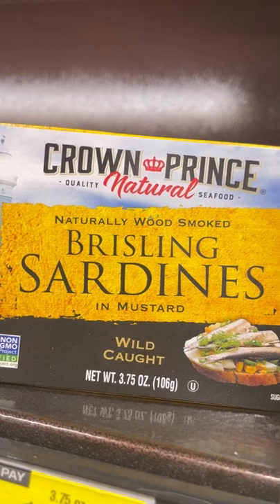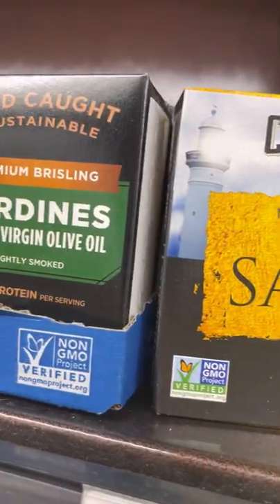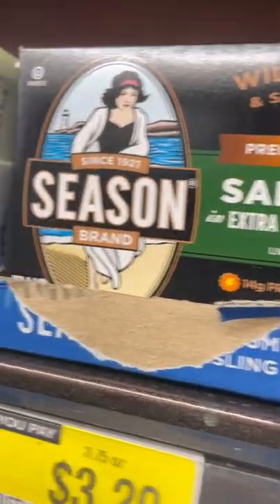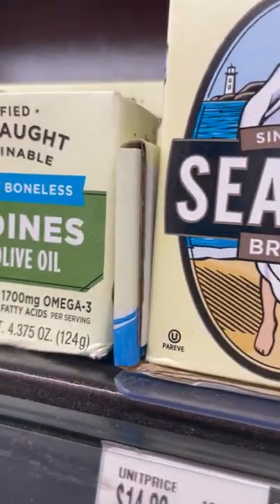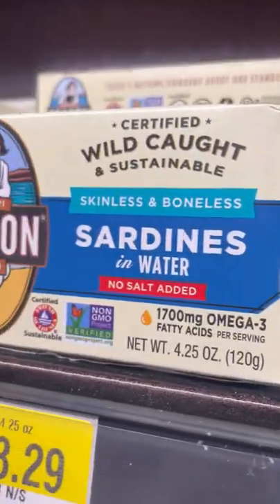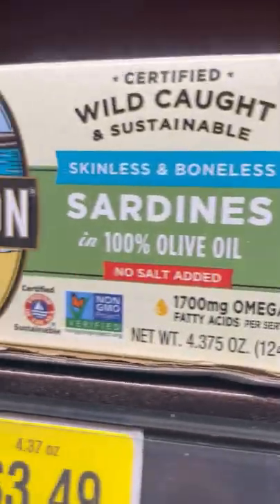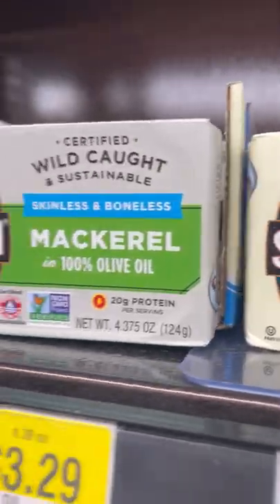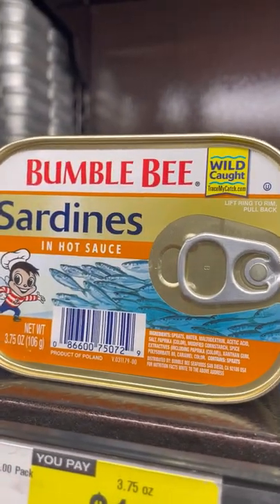Let's take a look at different types of sardines we have here. We have sardines in extra virgin oil, in water, skinless and boneless in 100% olive oil, and in water with no salt added — which is very healthy. These are all wild caught, as you can see.